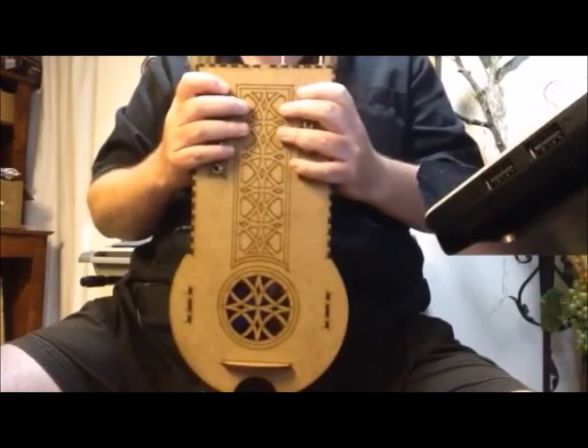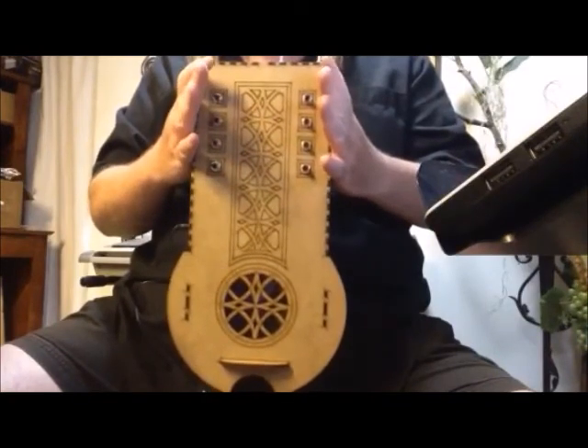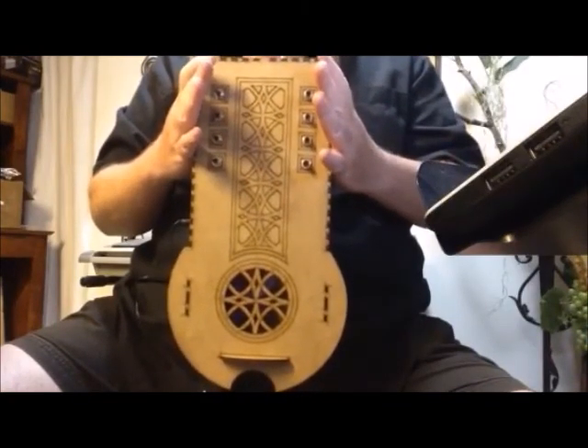Thanks for watching guys. I'll give you an update more on the Consortio as it becomes better and better.